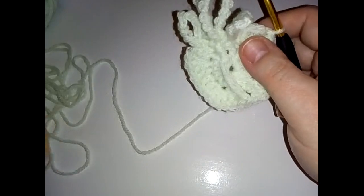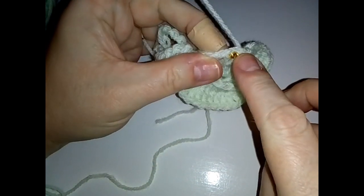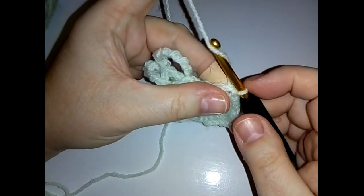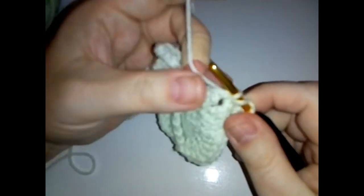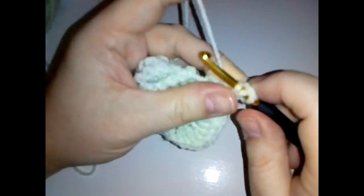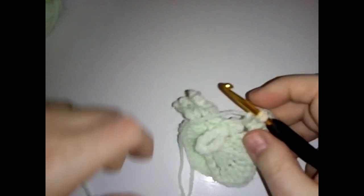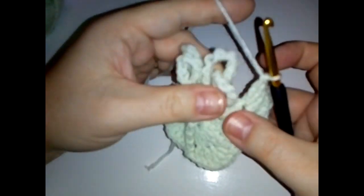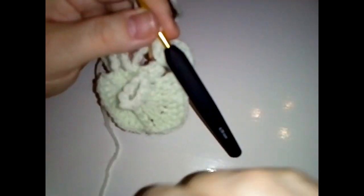For round three, slip stitch into the next stitch and then into the chain space. In that space do your first corner - chain three and then two more double crochets. Your corners this time are three double crochet, chain one, and three double crochet. Chain three, do two double crochets, then chain one, and three double crochets in that first chain. Just be careful not to catch any of your chains and snag them as you work this round.